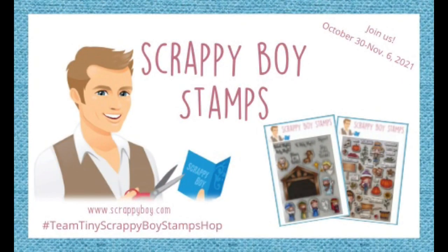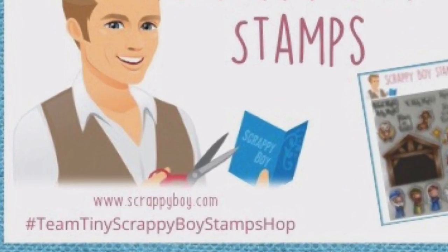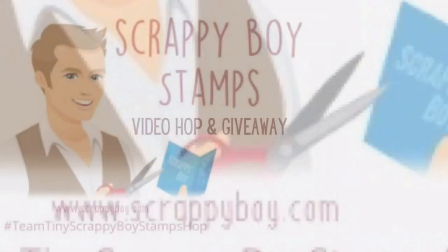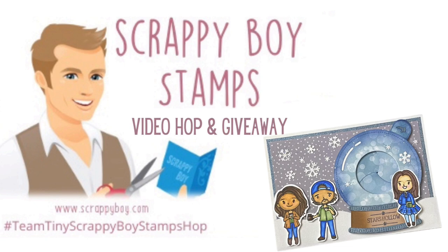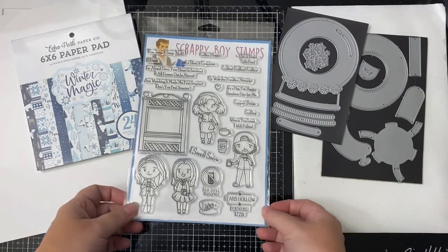Hello and welcome to Cards by Kendra. Today I'm super excited to be a part of the Team Tiny Scrappy Boy Stamps video hop, where members of the Team Tiny Facebook group will be sharing projects using products from Scrappy Boy Stamps. The owner Sean is sponsoring this giveaway hop and is offering a free stamp and die set of your choice to one lucky winner, so stay tuned to find out how to enter.